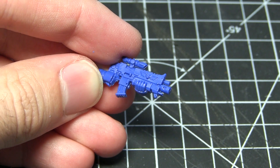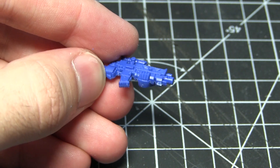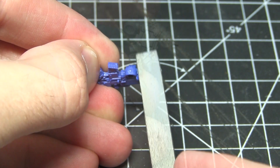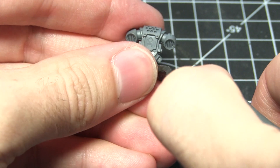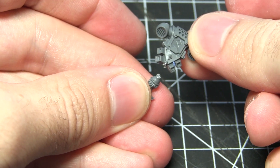Before we can attach the adornment to the bolt rifle we first need to prep it. There is a small area beneath the barrel which I'll be removing using some clippers. Once that's done, I'll be filing down the area to create a smooth surface to glue to later. Next we want to remove the fur adornment from the bottom of the backpack — again I'll be using my clippers for this. Be careful when using the clippers so you can still use the rest of the backpack in a future conversion.